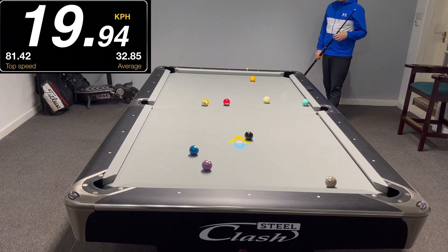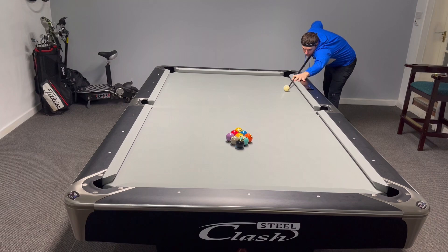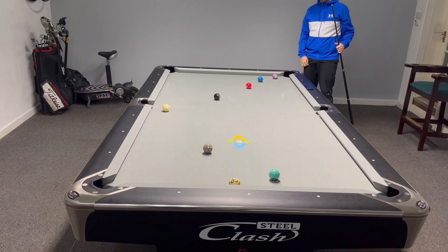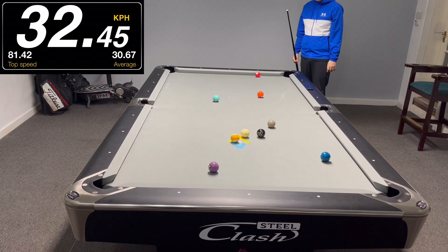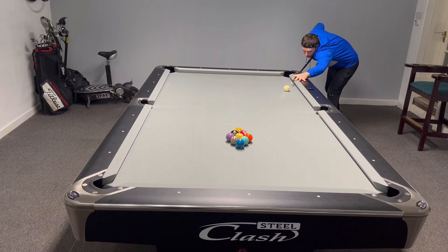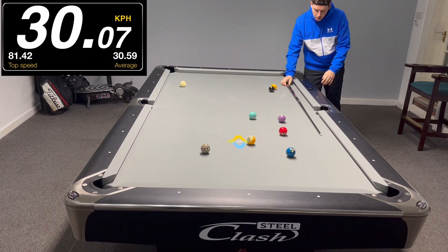Bear in mind the three-point rule if you're playing your own rules. Now we're going to try and make the head ball into the left center pocket, which will require a harder break. You can see 32.27 kph — but the cue ball was flying around a bit, so it can be a little dangerous. Break number two: the one ball again, cue ball was lost at 32.45 kph. And the final break: one ball went a bit high at 30.07 kph — something to bear in mind and play around with.